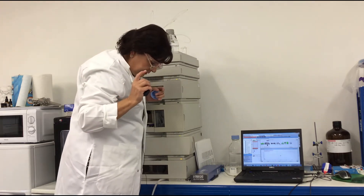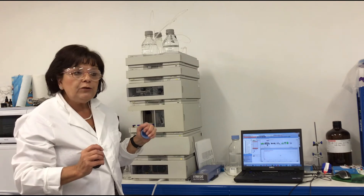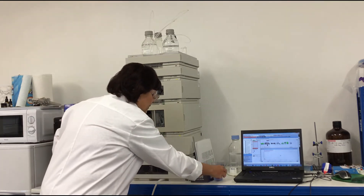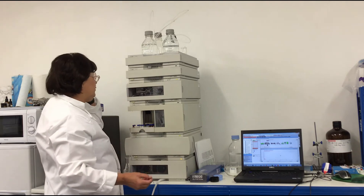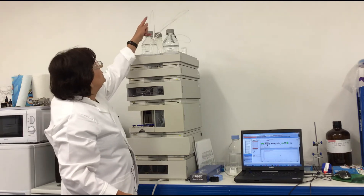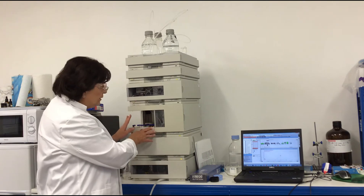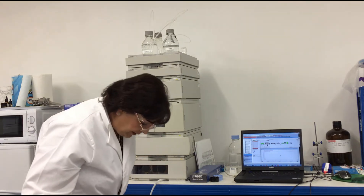When the HPLC is not in use, I always wash the lines with isopropanol to avoid algae or bacteria forming in the plastic lines, because they are very difficult to get rid of and cause UV absorbance, high pressure, and so on. The pump valve is open, which means the solvent will flow through the degasser and then go to waste — not going to the injector, column compartment, or detector.